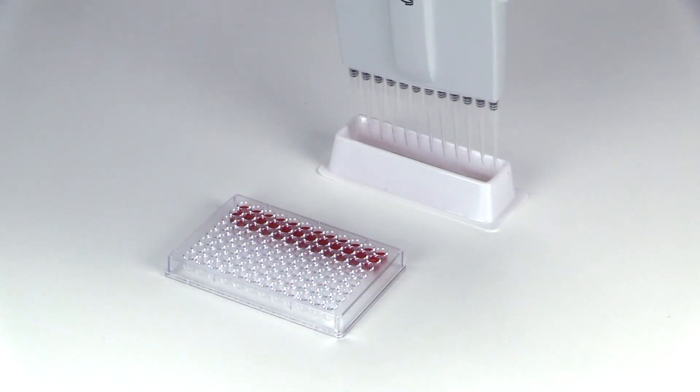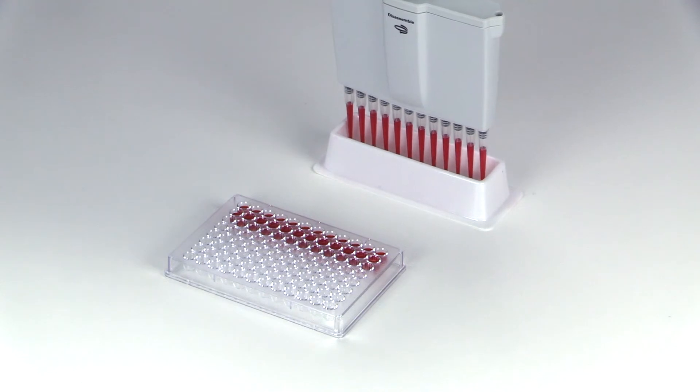Hey everyone, it's Scott from Globe Scientific here to discuss our line of certified universal fit pipette tips. These high quality tips will perform as well if not better than any other tips on the market today. Let's find out why.